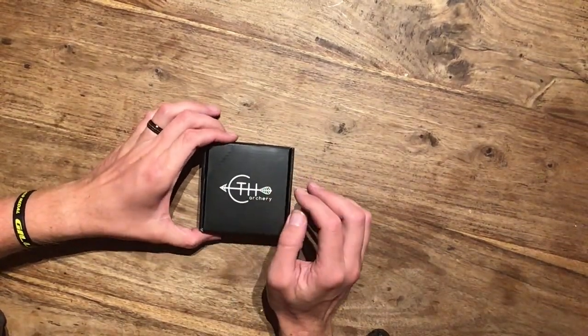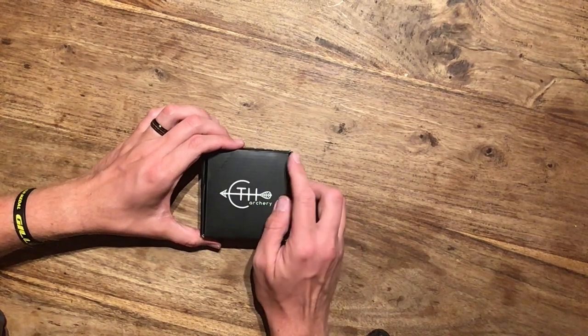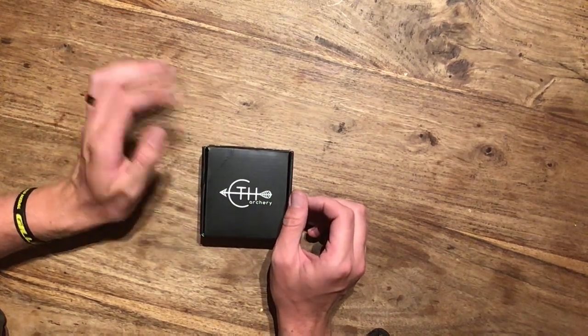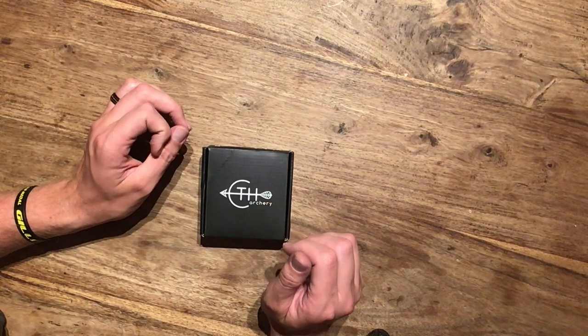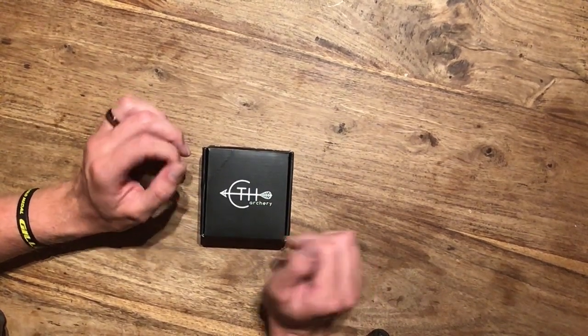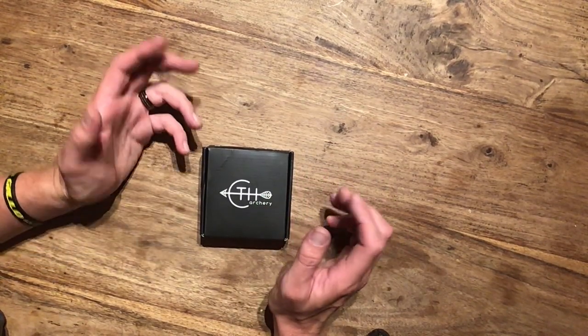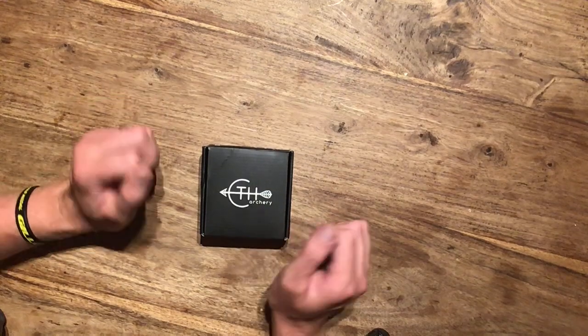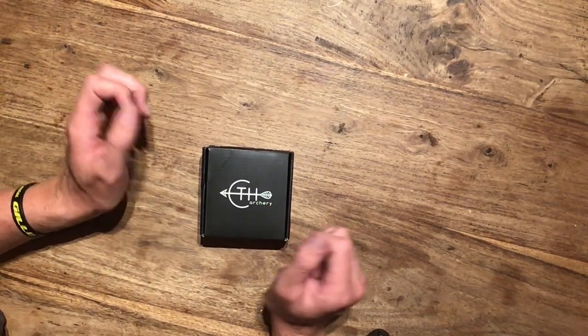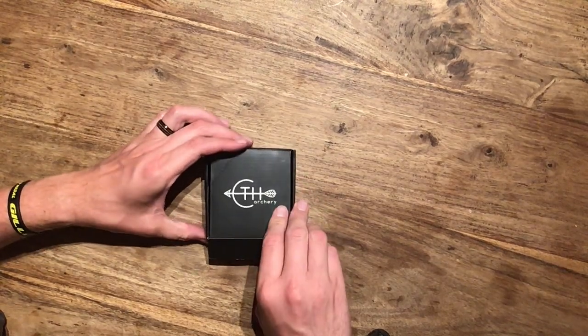I've ordered additional bits and bobs with the tab. I've got additional leather, I've got an additional tab plate as well in a different material, and a finger spacer. I want to try all the possibilities with the tabs and different combinations to see what works best and what feels best, so I can get the best tab that suits me.